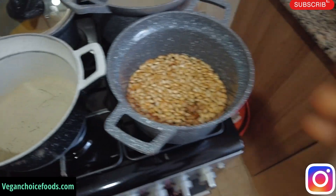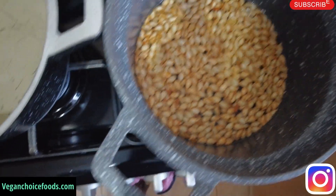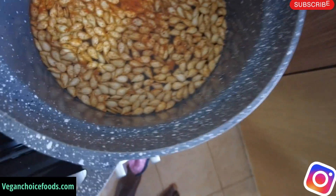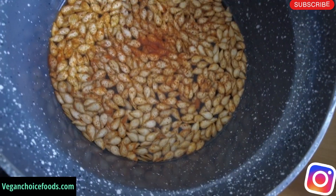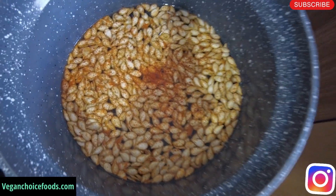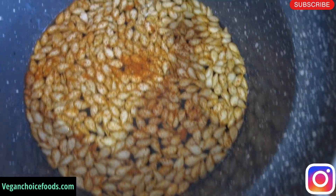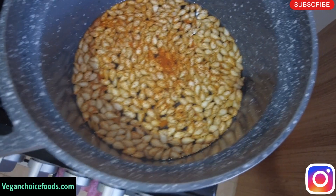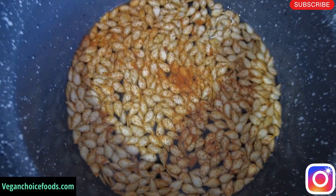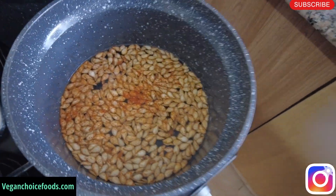I'll put some of the cayenne pepper powder in it too, family. I like this tea to be very hot, and you guys know cayenne pepper is very good. You should start consuming it. Let me light the stove, family, and I'll come back when it's finished boiling and I'm ready to blend.